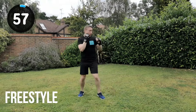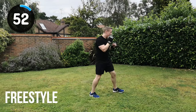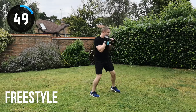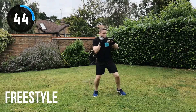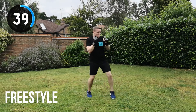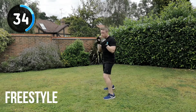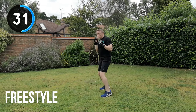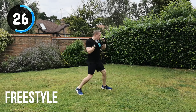Next combination is freestyle — any of the techniques you've done so far in this video or even all the other videos. If you really struggle, just go for something easy like a jab, cross or a 1, 2, or a jab, jab, cross. Just keep moving, change position, getting as much out of this workout as you can. If you're overthinking what combination to do, don't worry — just go really easy but keep moving. If you're really into this, try and challenge yourself with different combinations and footwork.